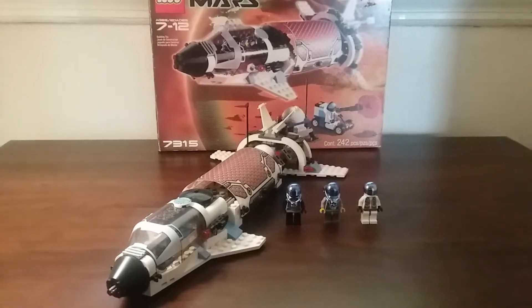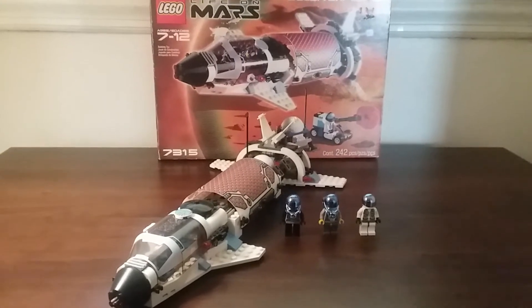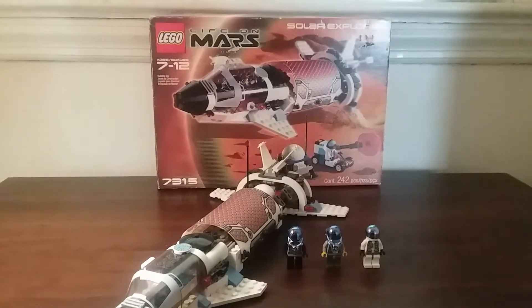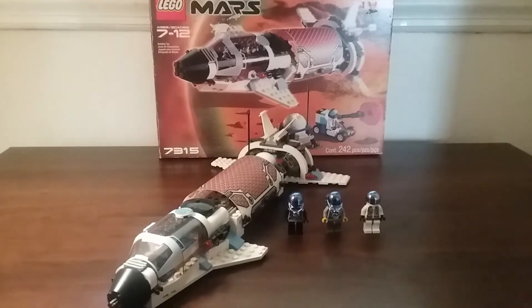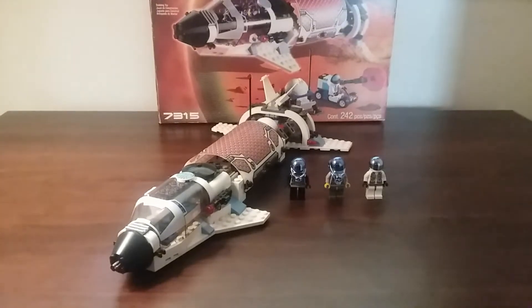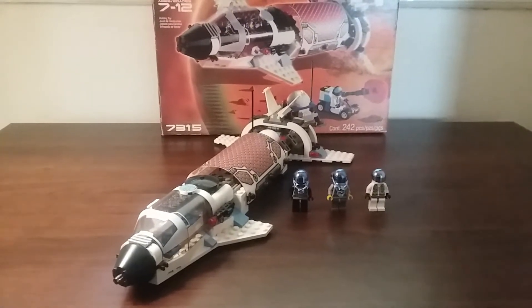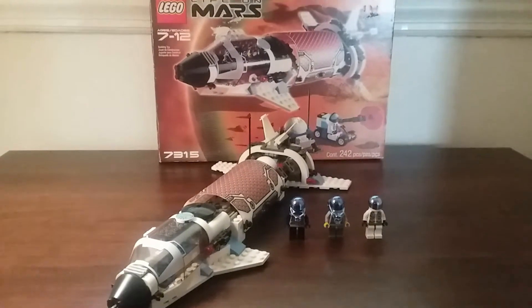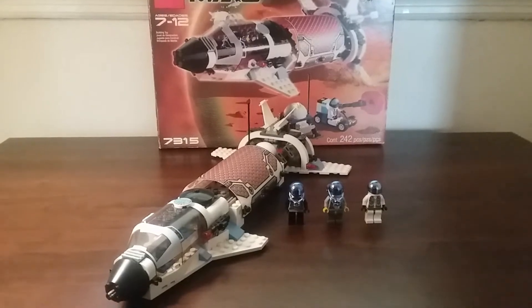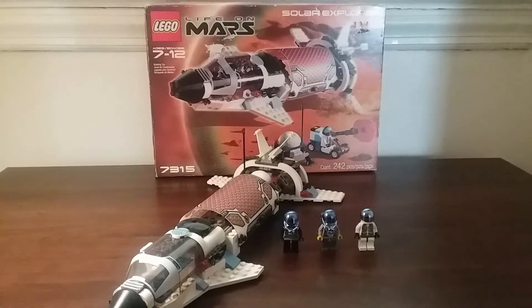I have not done a Life on Mars set review since 2018, so over two years ago, and I don't even remember which set that was, but it was quite a while ago. I still have two more, including this one, to review, so I thought I'd go ahead and show you this. The thumbnail looks pretty old — I took that picture back in 2018 because I wanted to review it then, but I guess it didn't work out, so I'm going to do it right now. Let's look at the box first.